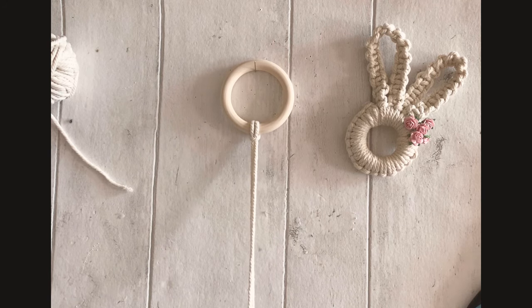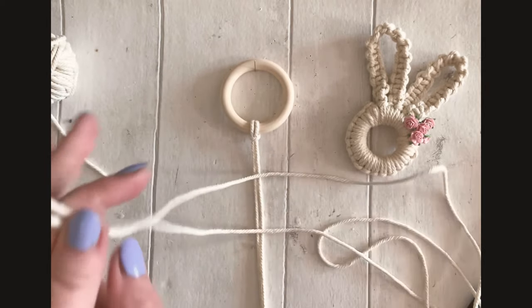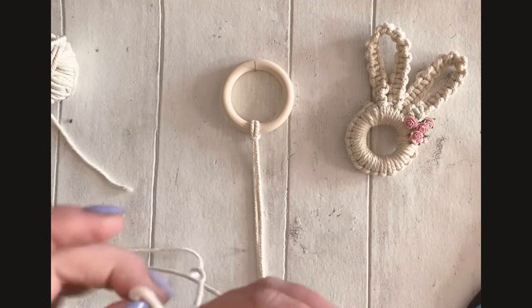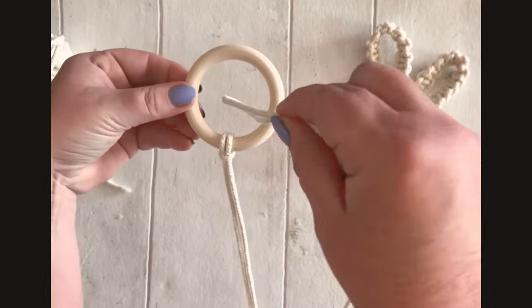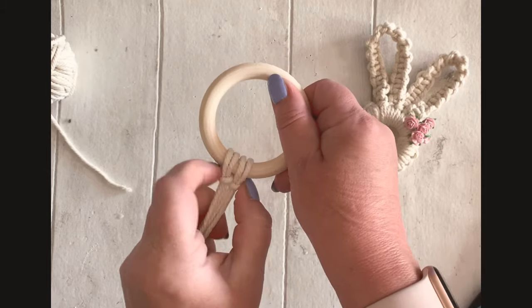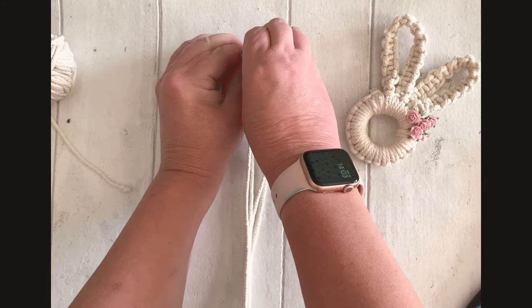Now I'm going to take my second cord. Again, make the ends meet and go all the way back to the other end. There's my loop. I'm going to go from the front through the centre of the ring to the back, open it out, and then grab those cords and pull them through. We've now got our two cords attached.